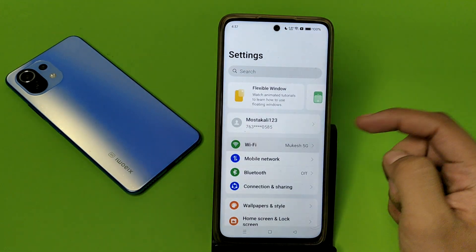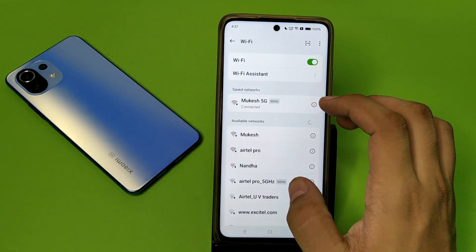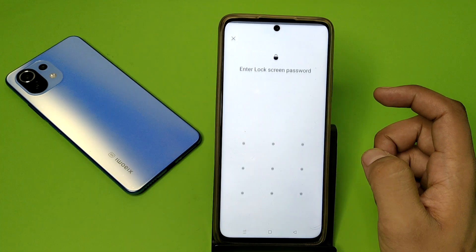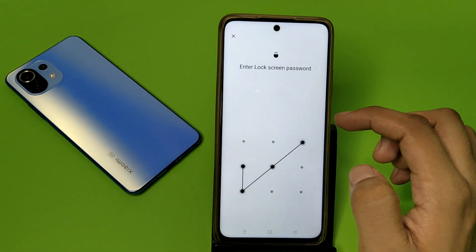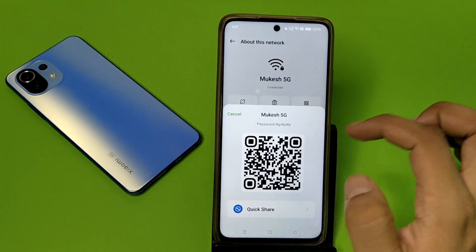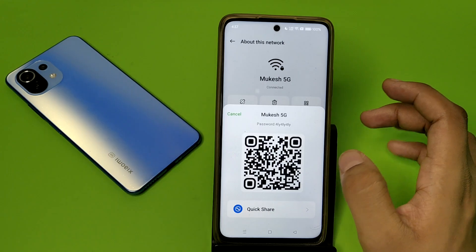First, you have to open your Settings, click on Wi-Fi, and here you have to simply click on the 'i' button, then click on the Share button. Here you have to scan this QR code, and your Wi-Fi will connect without a password.